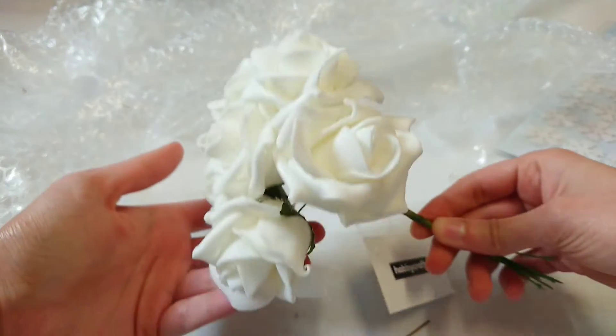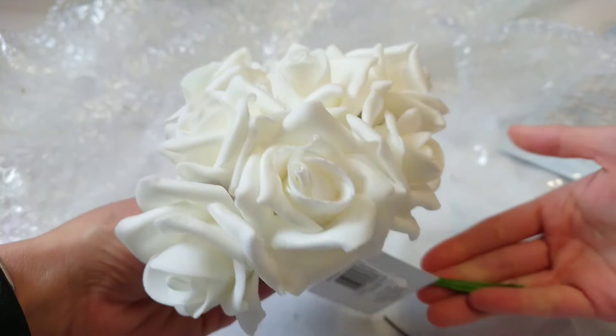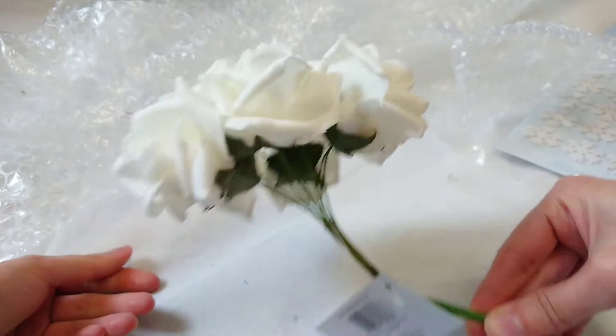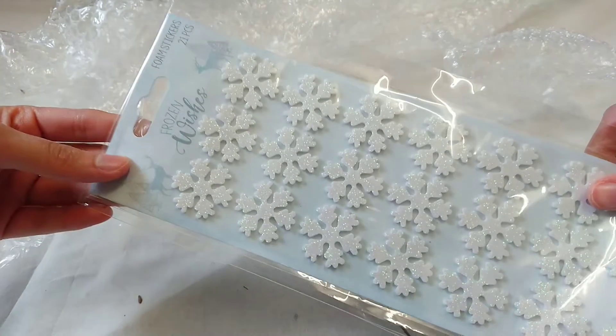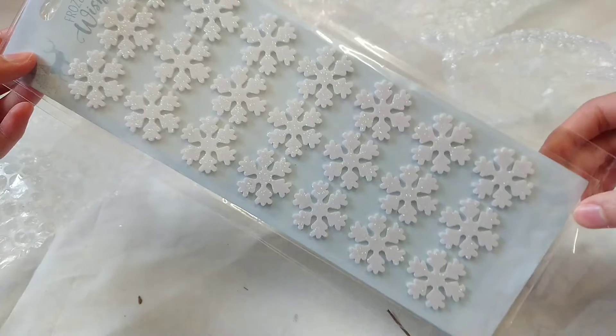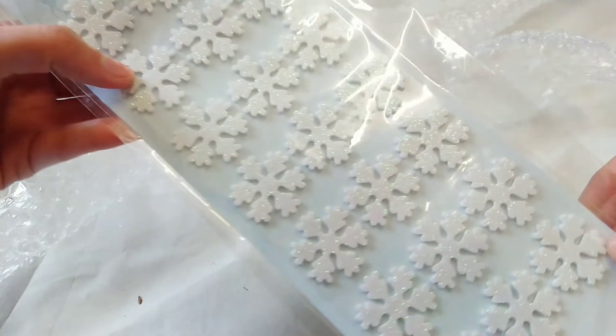I've got these as well — I bought them before but used them in the Mother's Day craft so I needed a few more. I didn't really want to spend too much. Then I think this is the last thing: some farm stickers for the winter selection, and they're glittery.